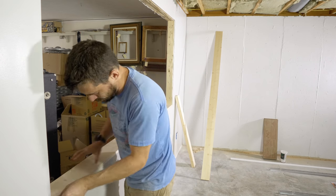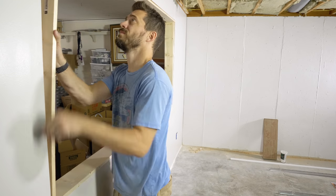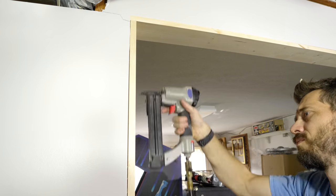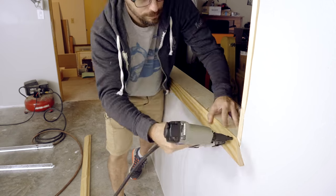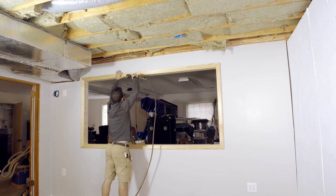Next it was time to finish out the opening for the window. I just cut down four pieces of 1x4 to fit in there — these were tight enough to stay on their own, but I used some brads to hold them in place permanently. I used some casing around the outside to make it look like an actual framed window. I went back and filled all of the nail holes with some filler, and while I'm waiting on that to dry, I'm going to start on the ceiling.